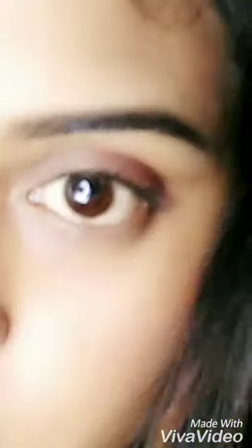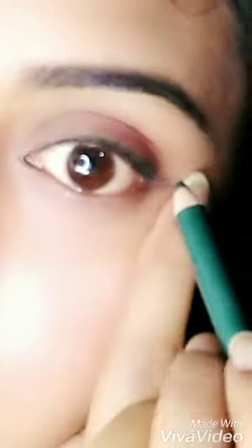So I am going to line my upper lash line. I will be applying a light liner near the corner of my eyes, and on the edges I won't make it too dark.